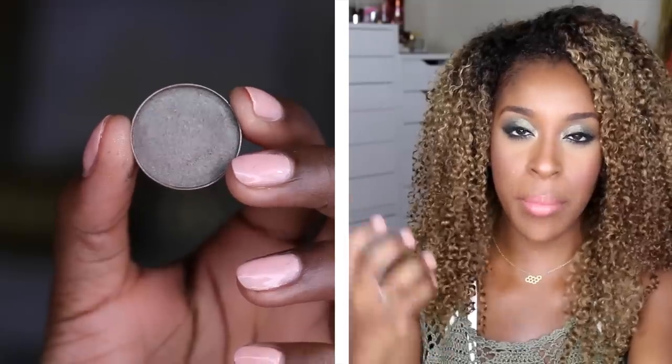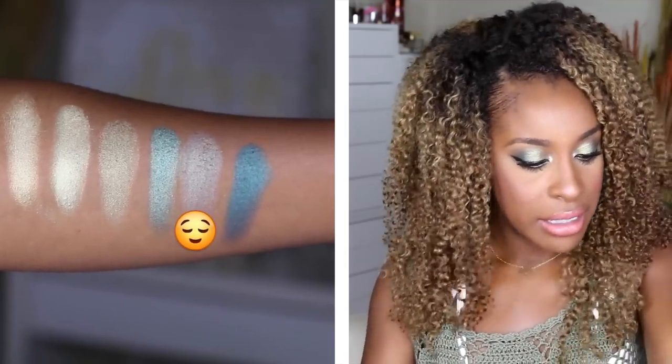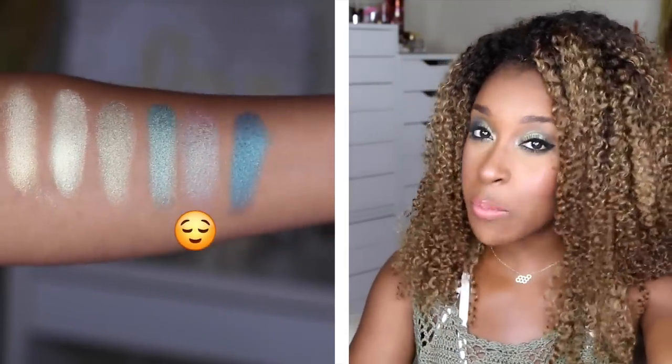Havoc reminds me a lot of Club eyeshadow from MAC — it's almost a dead-on dupe. It's that warm reddish-brown with a green reflect. It is the least pigmented of the bunch — it's a more sheer version. You could layer it on top of another color or vice versa. If you use it on top of a green base it really gets the green to pop, but on the naked crease it looks like two completely different eyeshadows.